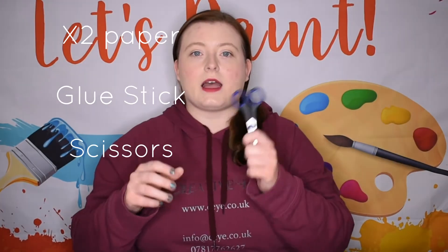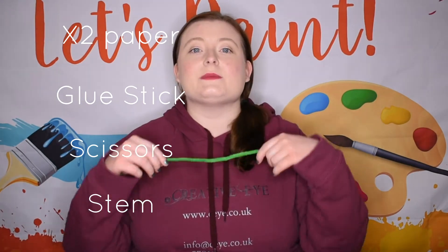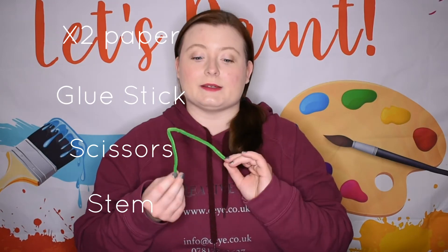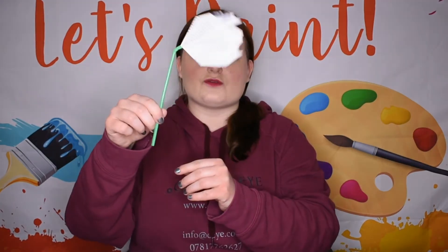Let's run through some of the things we're going to need: two bits of square paper, a glue stick, a pair of scissors, and something to be your stem. Today we're going to be using a pipe cleaner, but you could use a bendy straw or a lolly stick.